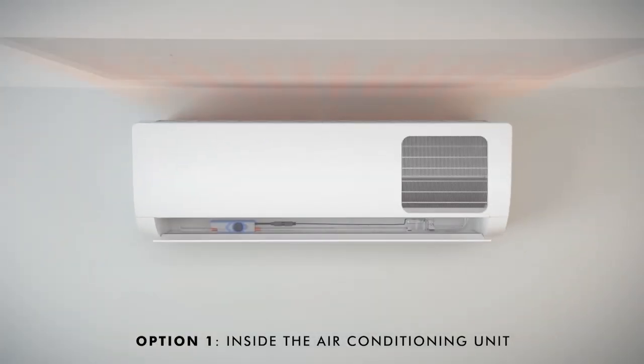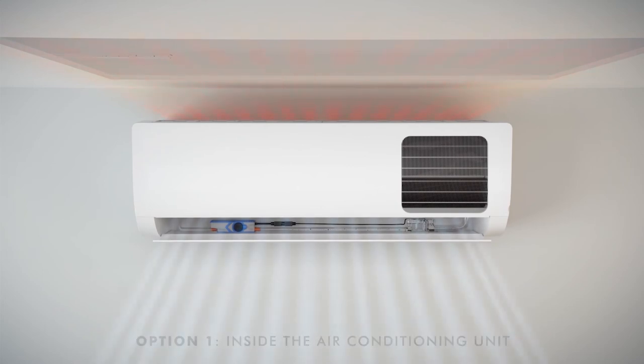Option 1: Inside the air conditioning unit. The profile of the Micro Blue allows it to be mounted underneath the drip tray along with the selected sensing option.